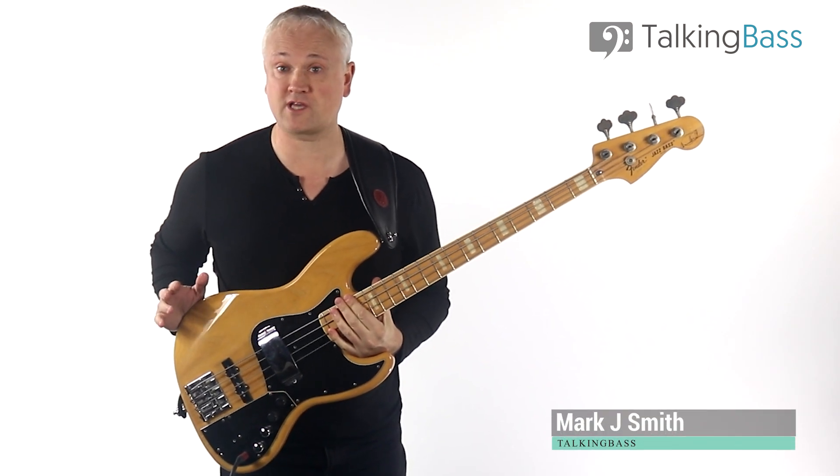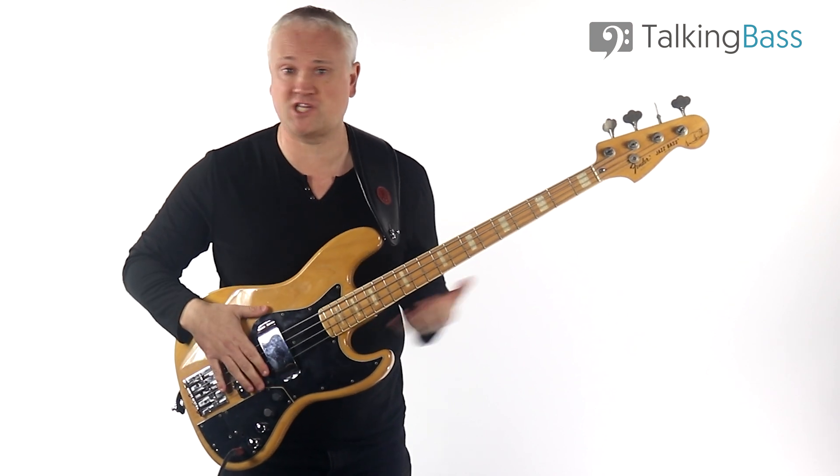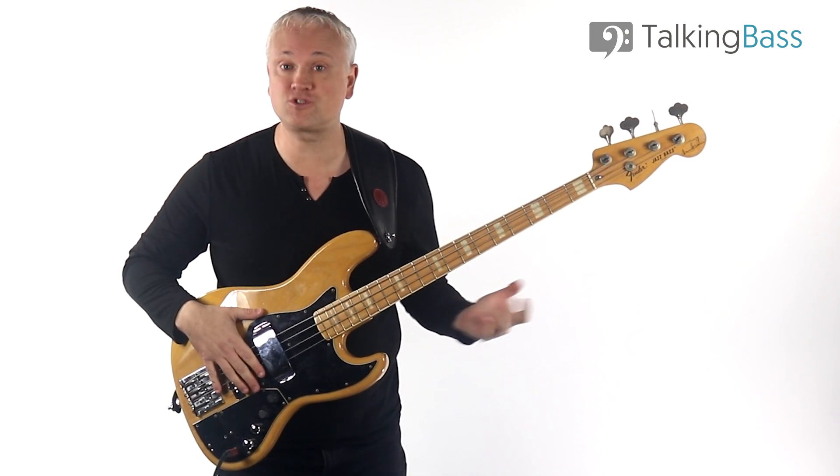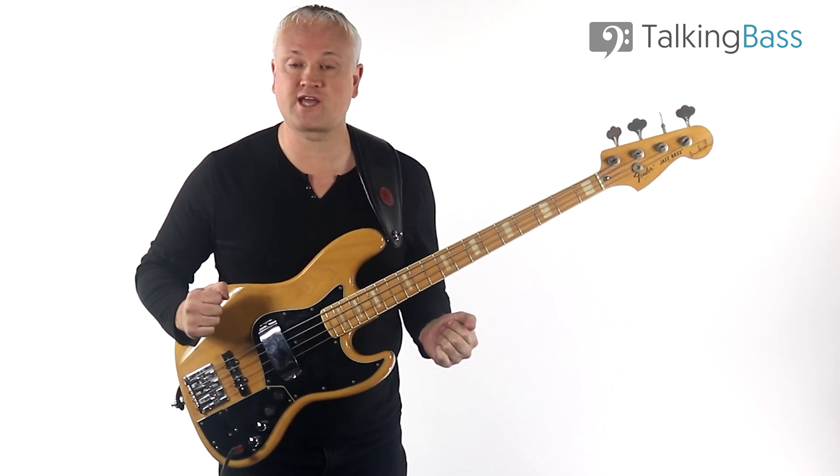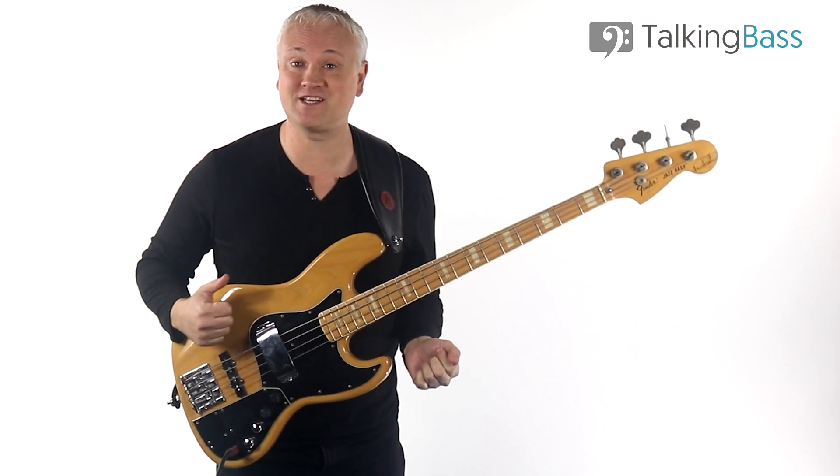Have you ever tuned your bass using harmonics or open strings only to find that when you shoot up the neck for a sneaky bass fill or a high note, all of a sudden things start to wobble and everything's out of tune? Check your tuning again and what do you know, it's still in tune.